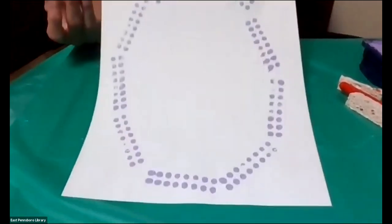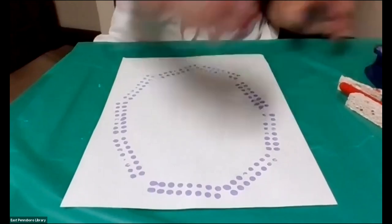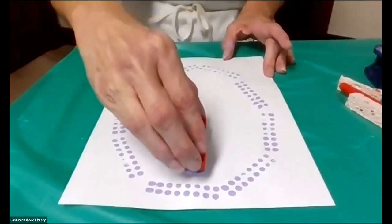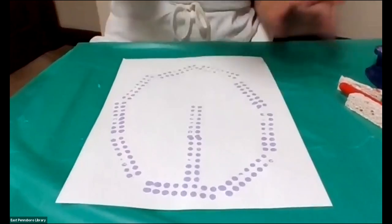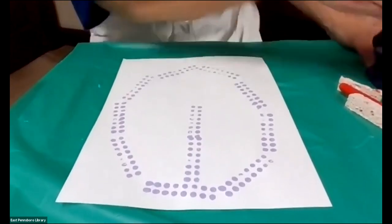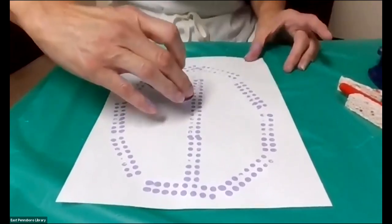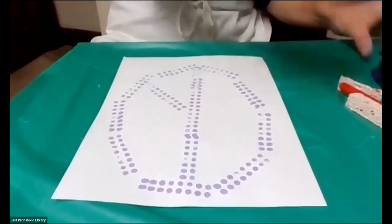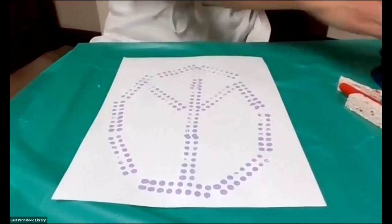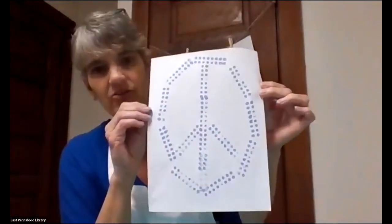I've got my circle for my peace sign, and now I'm just going to very, very easily take and do a line down the center, one line that goes in the middle, and then one out like this. And now I've made a peace sign using Legos and a stamp pad.